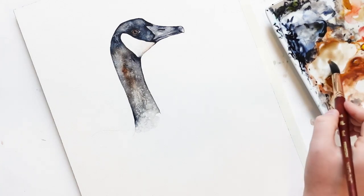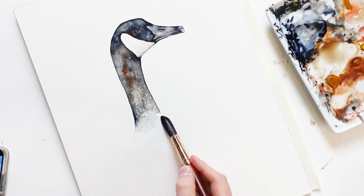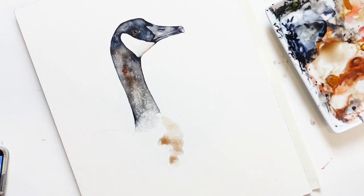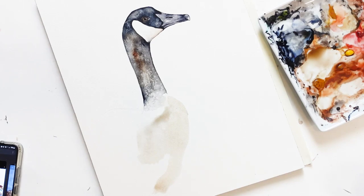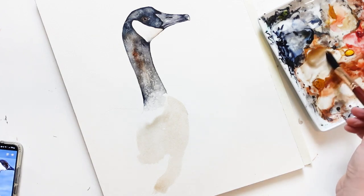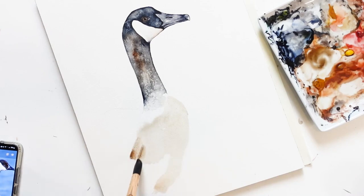Now I'm going to dip my brush into the watery paint and apply it to the front corner of the chest. Then I'm going to load up a little bit more yellow ochre and apply some here.